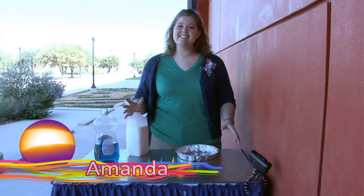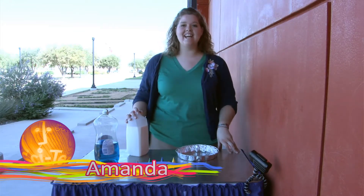Hi guys, my name is Amanda and we're here at the SciTech Discovery Center. Today we're going to be doing a hands-on experiment called tie-dye milk.